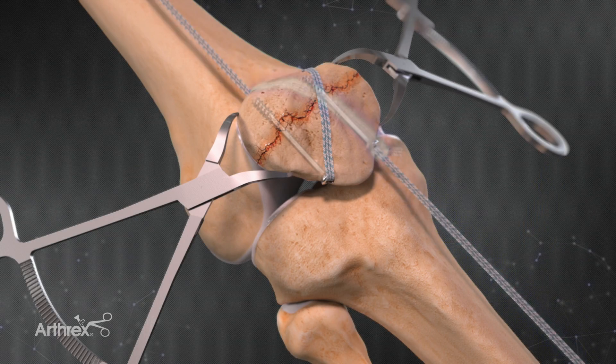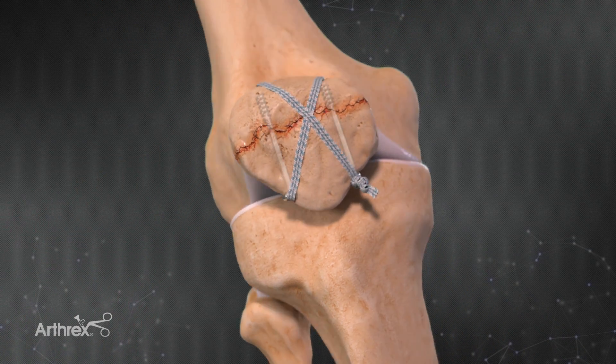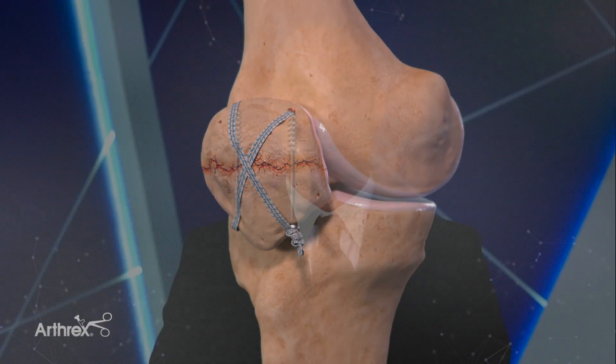The thing I'm most excited about is the fiber tape option. I feel that I'll be using this in other areas of the body as well, to negate the prominence of surgical wires and the breakage of surgical wires that we frequently see.